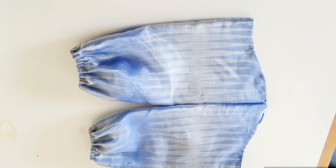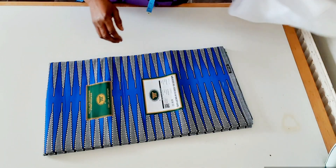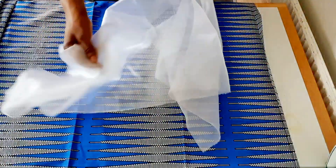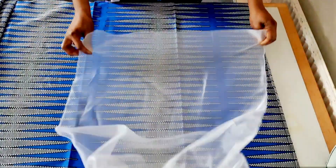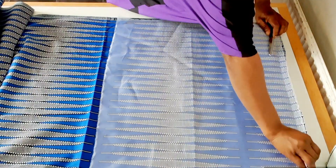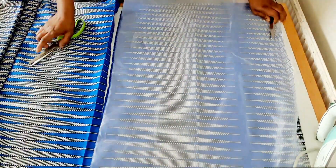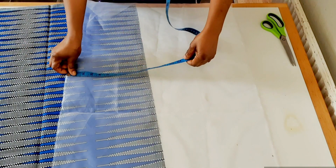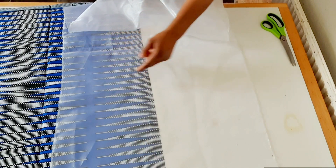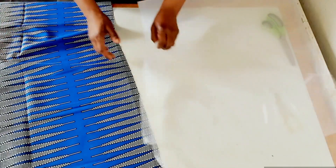Hi guys, welcome back to my channel. In this video I'm going to cut two-in-one sleeves. I'm using African wax and onganza. The measurement for the onganza is 23 inches by 50 inches, and for the African wax I have 23 inches by 45 inches.